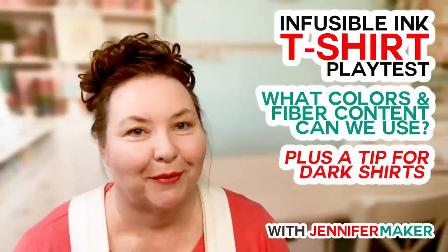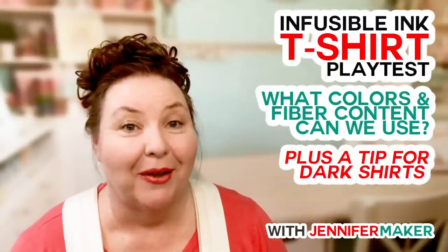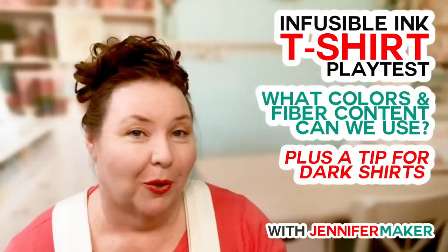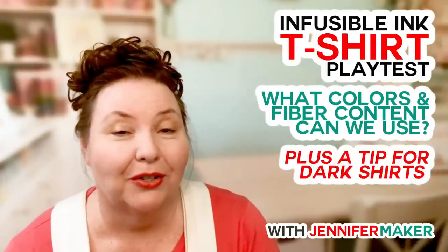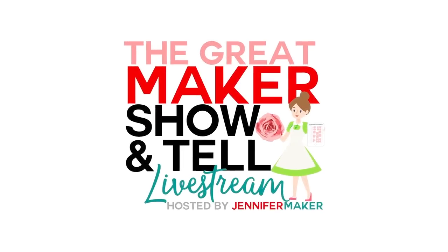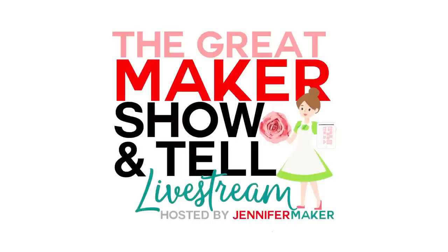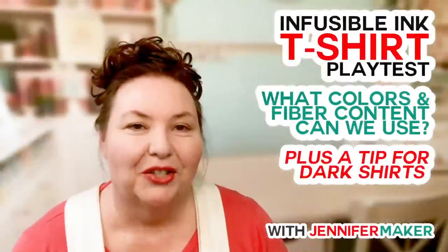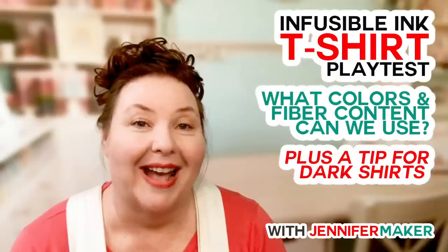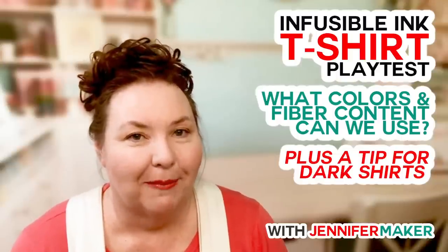Hello everybody, my name is Jennifer Maker. Tonight we are talking about infusible inks and what kinds of t-shirts — what fiber content and what colors we can put them on — on The Great Maker Show. Ever since Cricut's infusible inks came out, folks have been asking me what we can put them on.